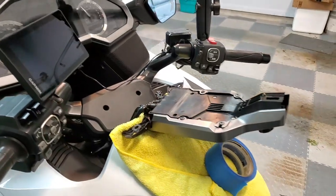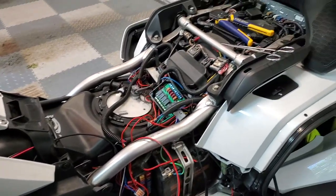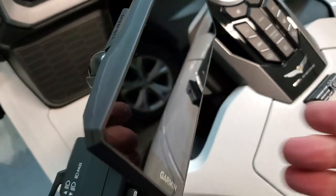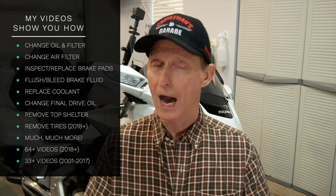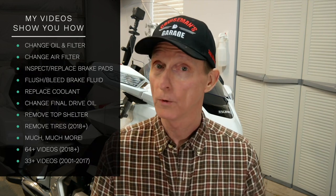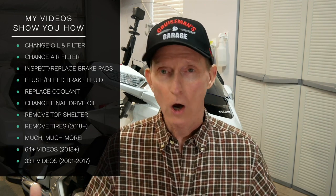I just had the bike torn apart a couple of days ago because I was installing a new Garmin XT GPS — you'll find the installation video now up on YouTube. I also redid some of my wiring; I was trying to clean some things up under the seat. So in the next couple of days I'm going to tear into my brake pads and replace those, do my brake fluid. This is a great time — we're all stuck at home with nothing to do. Now's the time to work on that bike.